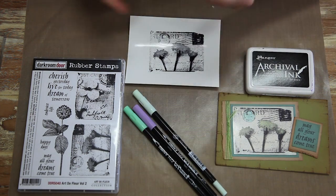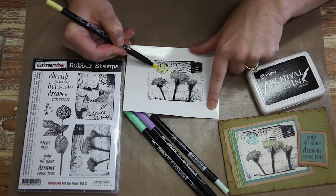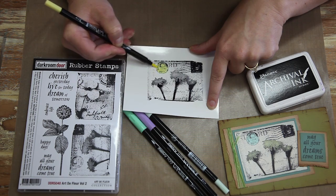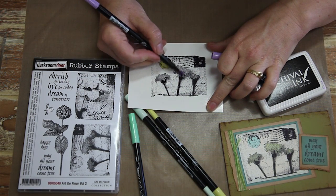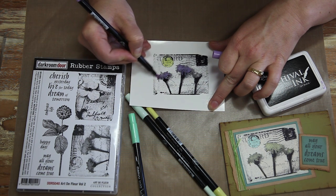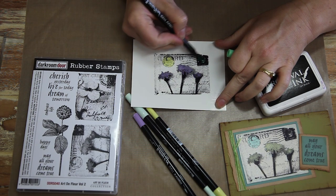What I'm using here is just some Marvy Markers. These are a water-based marker. A lot of people think that they might not dry on glossy cardstock, but they actually dry really well. You can also use any other water-based marker like Distress Markers or Tombows, anything like that. And what I'm doing now is just colouring in the image and it will dry fairly quickly. As you can see, it's fairly quick and a lot of fun.